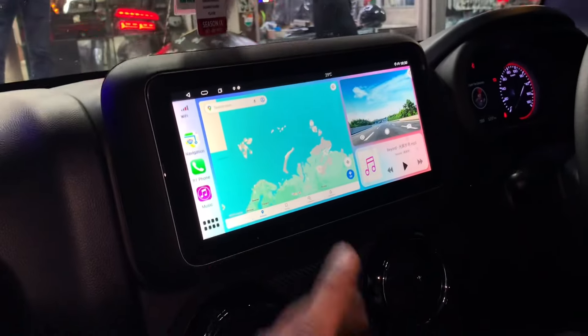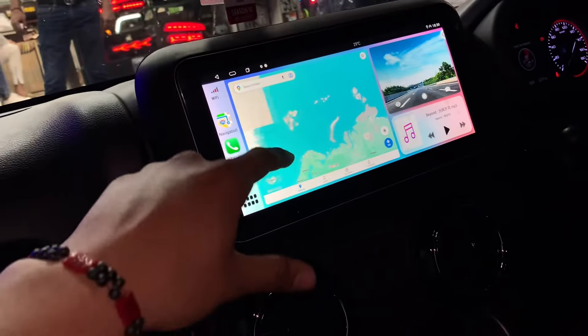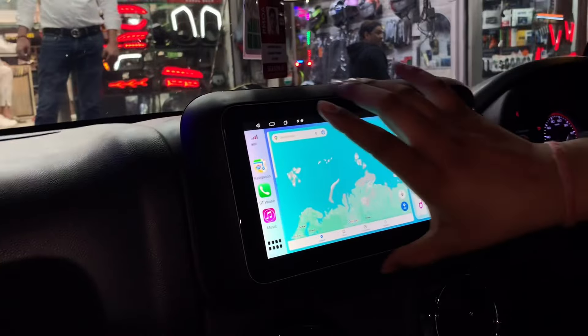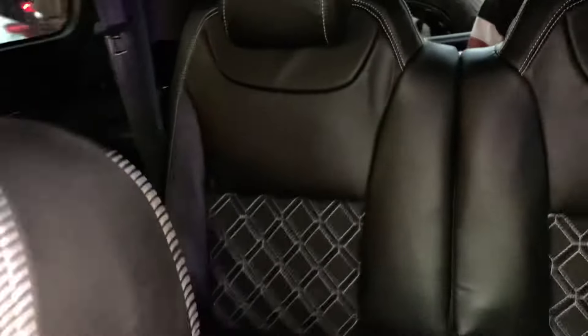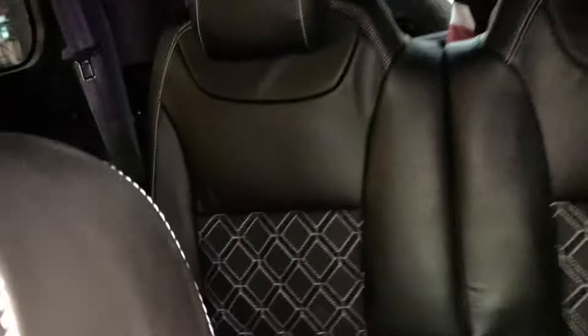Before we show you, let me tell you how much work is done. The car is connected to Android and iOS - the head unit is 10.33 inches, as I told you. I will show you the seats from the back side. From the back side you can see the seats, and the mat is the same as you can see.